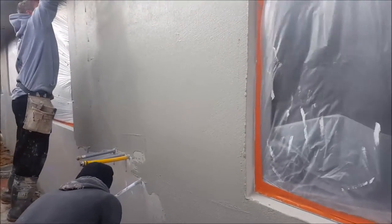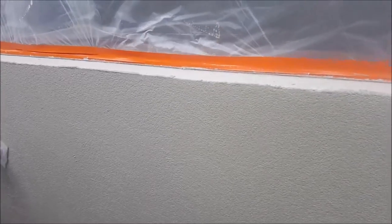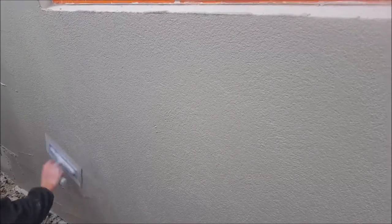The guys over here are very experienced. Here we see the float — we'll just give a close-up of the finish. That's actually a float with a plastic trowel.